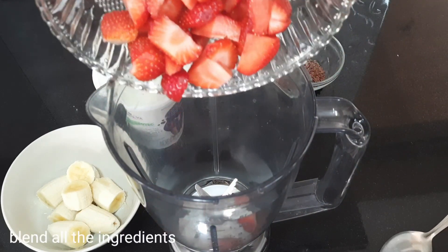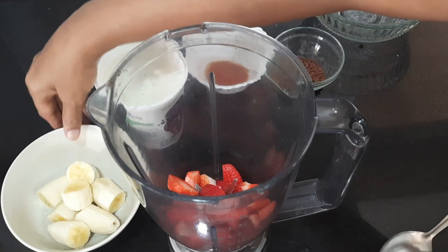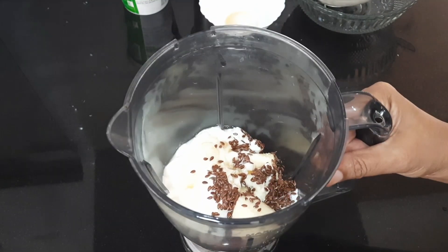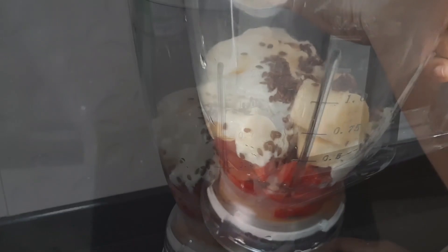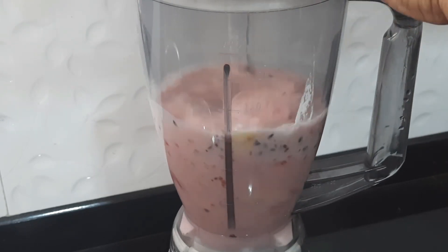Let's add chia seeds, almonds, and cashew nuts. So let's take a look at all of these ingredients: strawberry, banana, yogurt, and flaxseeds.